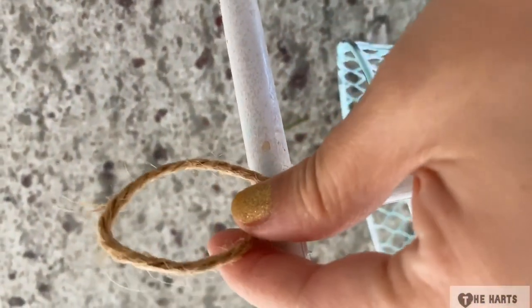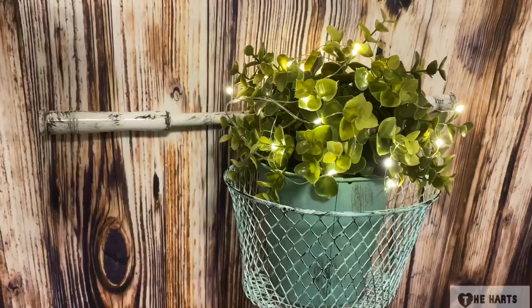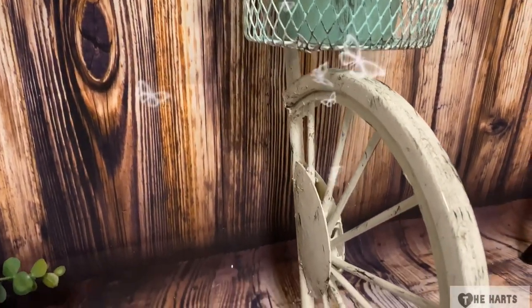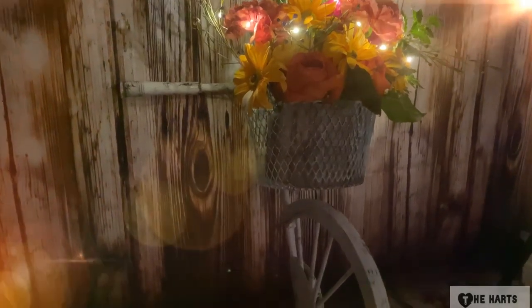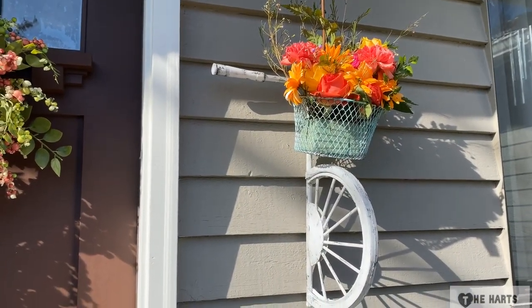I just glued some twine so that I can hang the bike. Voila, we're done! I hope you enjoyed the video. If you did, give me a big thumbs up. Let me know in the comments what you think of this project — I'm so in love with it! If you are new to my channel, you are welcome here. Thanks for dropping by, I would love you to be a part of the hearts family. Please subscribe and click the notification bell so you don't miss new videos. Thank you to all my amazing subscribers — see you soon, take care, bye-bye!